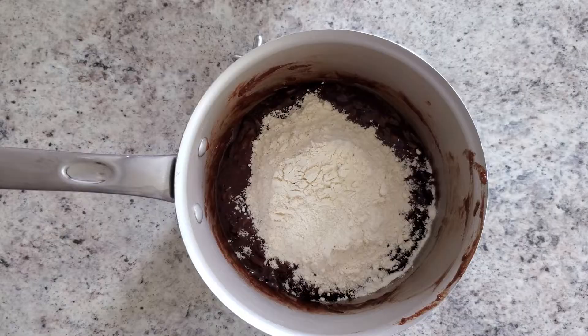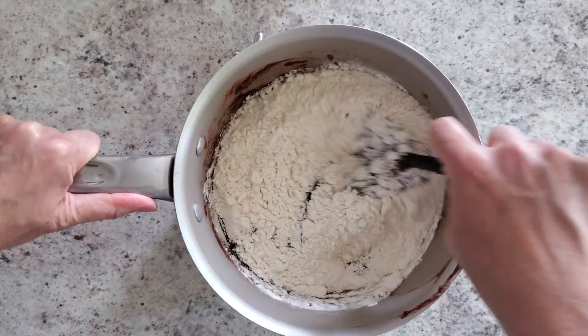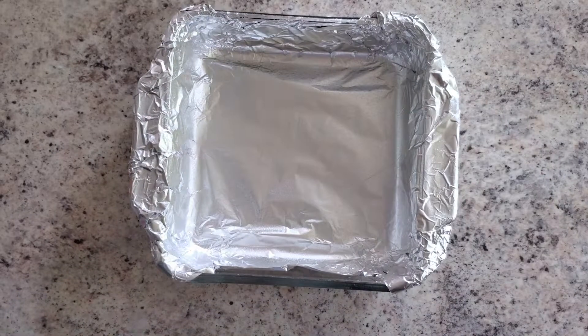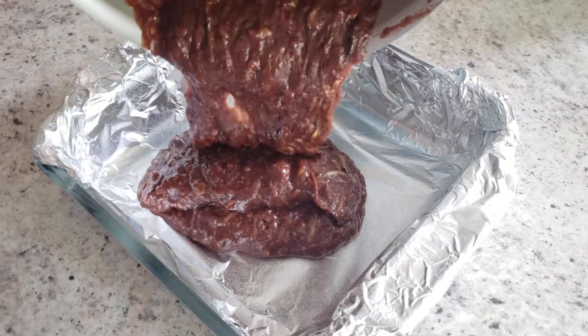Next you'll need to add a cup of flour, a quarter teaspoon of baking soda, and a half teaspoon of salt. Fold that in until it's combined, but do not over-mix. Then grab your square pan, pour in the batter, and throw it in the oven for 20 to 25 minutes.